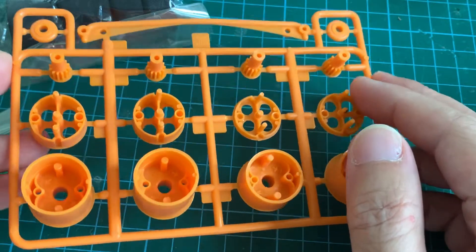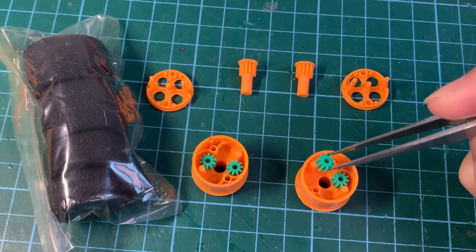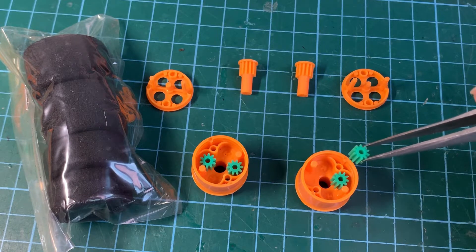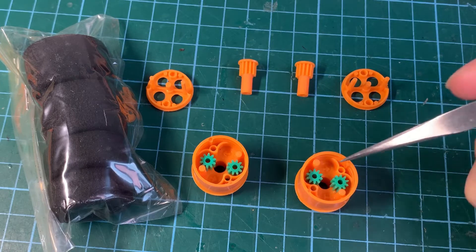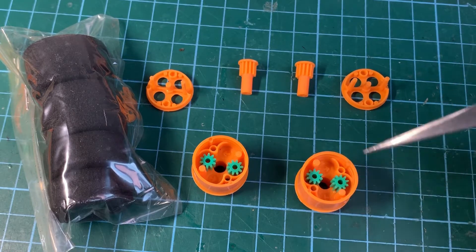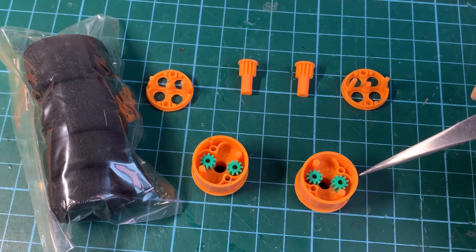It turns out that the green pinions are not supposed to be installed onto the standing post — they are supposed to sit into the recessions here. These arrow markings indicate the direction of the wheel. In this case, this wheel is clockwise, and this is the right wheel, to be mounted onto the right of the chassis.